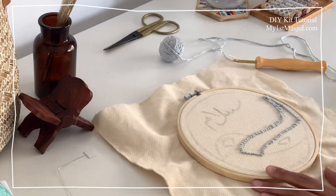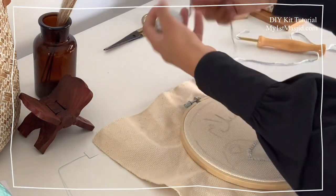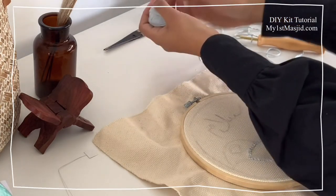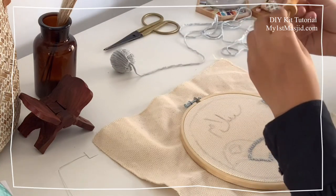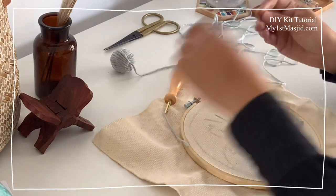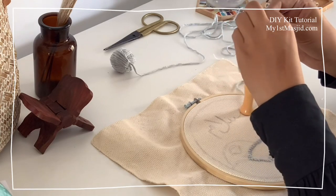Now onto the actual embroidery. The first step is to always make sure that there's plenty of unraveled yarn from the bundle so it can easily flow through the punch needle tool as you're doing your embroidery. You don't want the yarn to be tightly wrapped around the bundle because that will undo any of your work. Just unravel and make sure you've got plenty of room for the wool to flow through the punch needle tool easily.